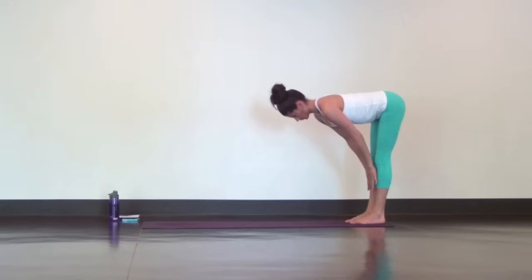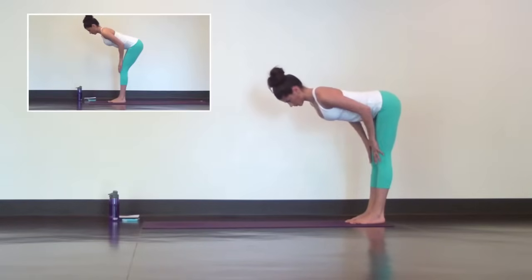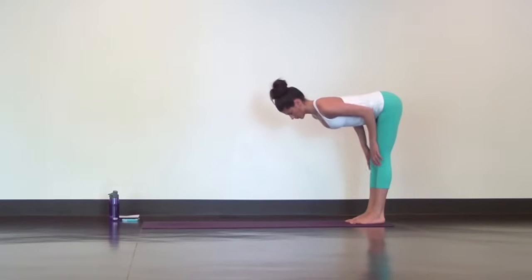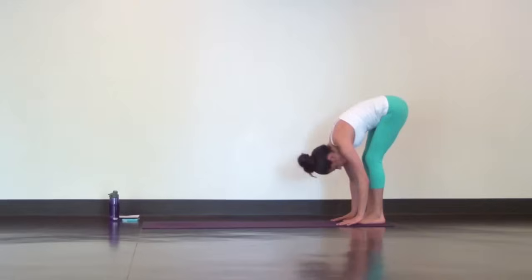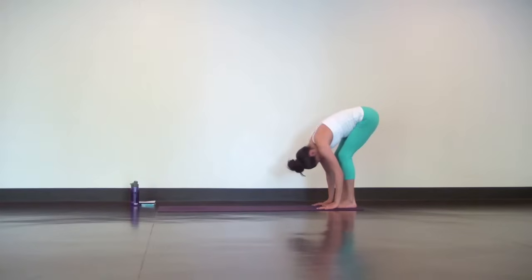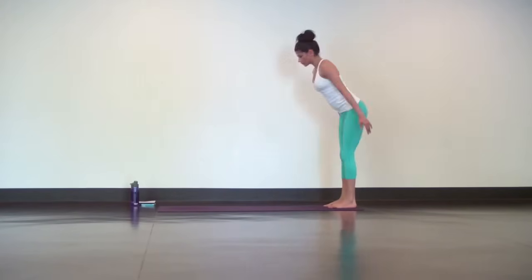Slide your hands up your shins and pinch your shoulder blades together for halfway lift. If your hamstrings are tight, then bend your knees to release your lower back. Forward fold with soft knees and let your head hang heavy. Next inhale, stand up tall for Mountain Pose.